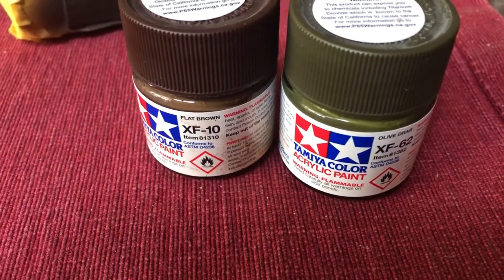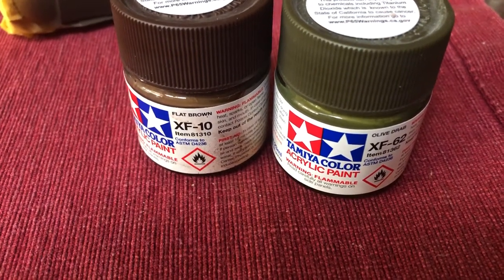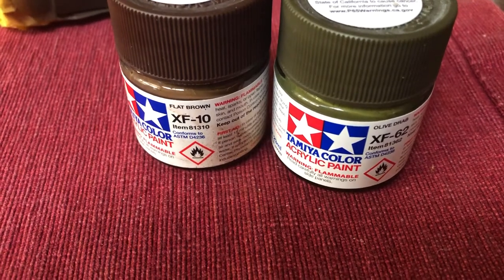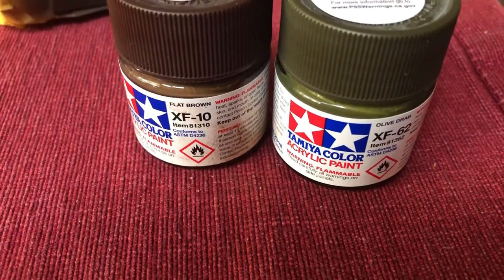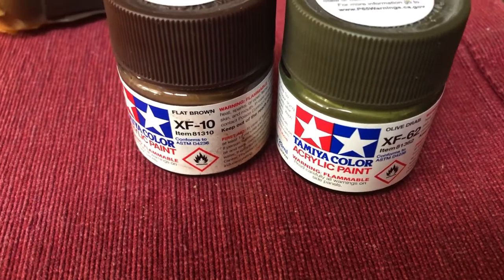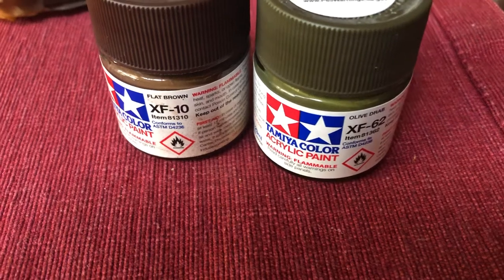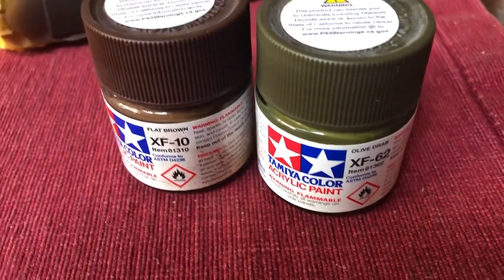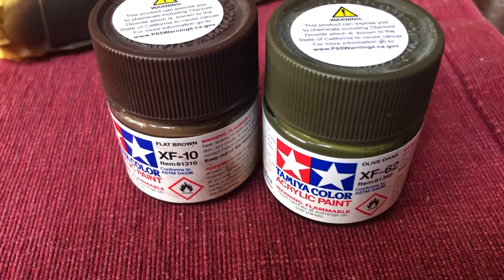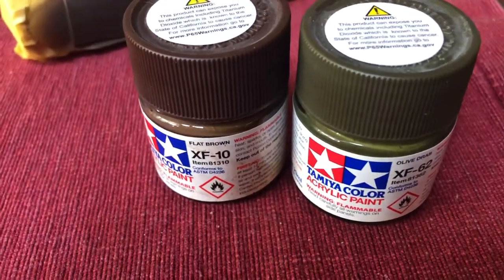Per the gurus at Wingnut Wings, the approximation for PC-12 is a 50-50 mix, if you're using Tamiya acrylic paints, of Tamiya XF10 flat brown and XF62 olive drab. So I duly mixed those up. There's also a PC-10, but that's another story for a different plane.